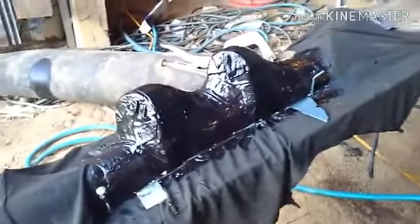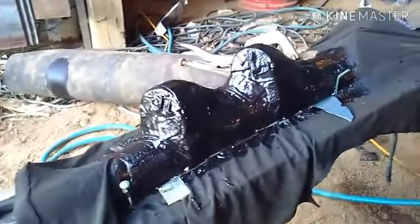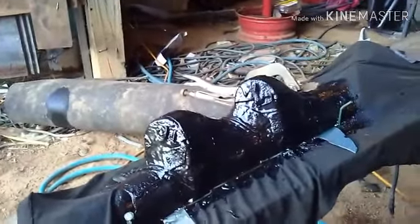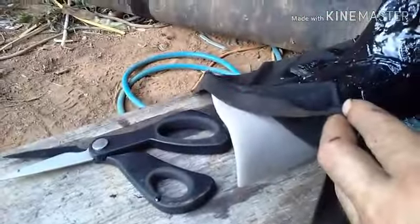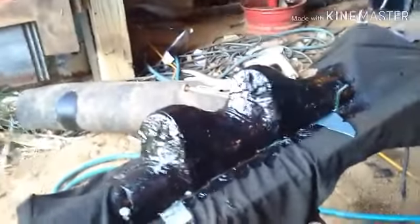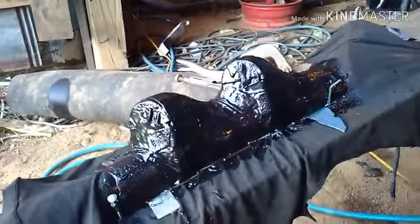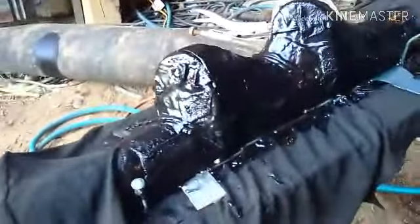This is what you do when you ain't got money or they don't make the part you want. People that know what they're looking at will know what that is. Since I had an extra A-pillar off the Magnum — they're the same — I decided to build a gauge pod. It looks rough right now but all that'll get fixed by sanding it.